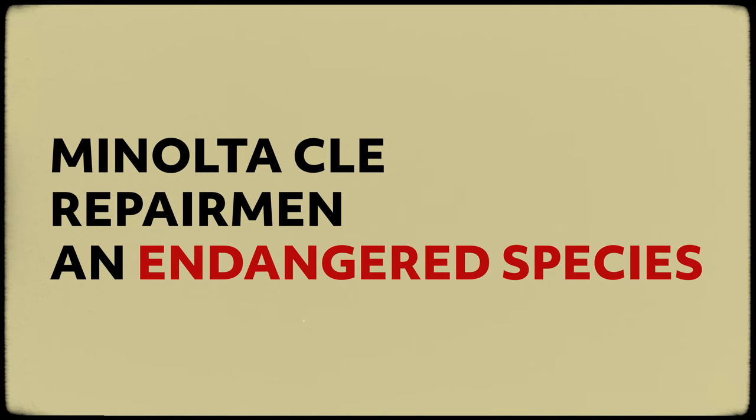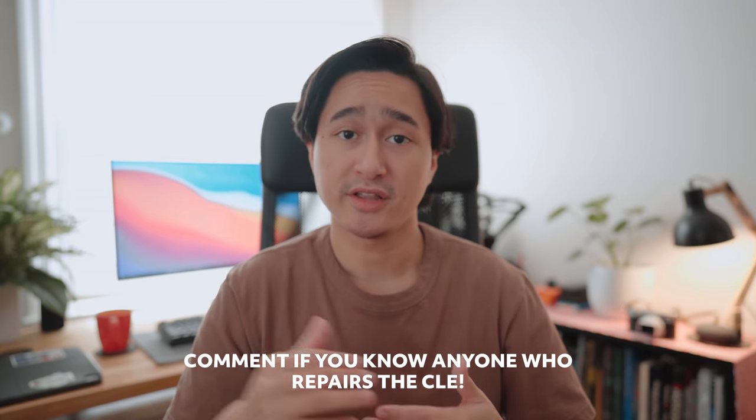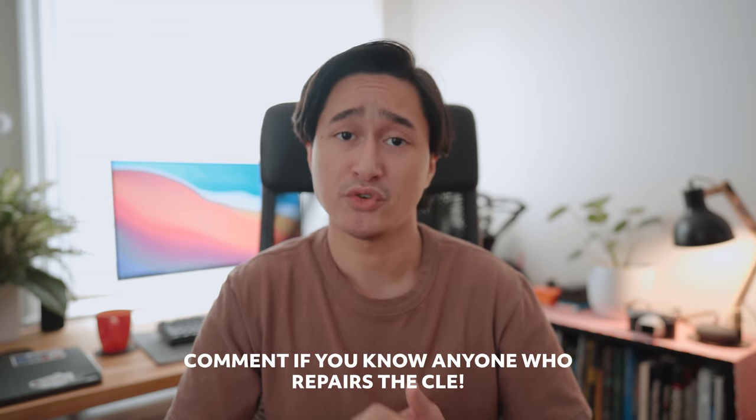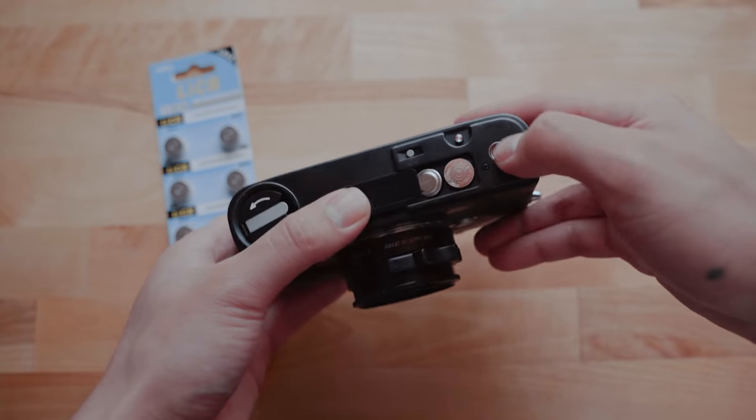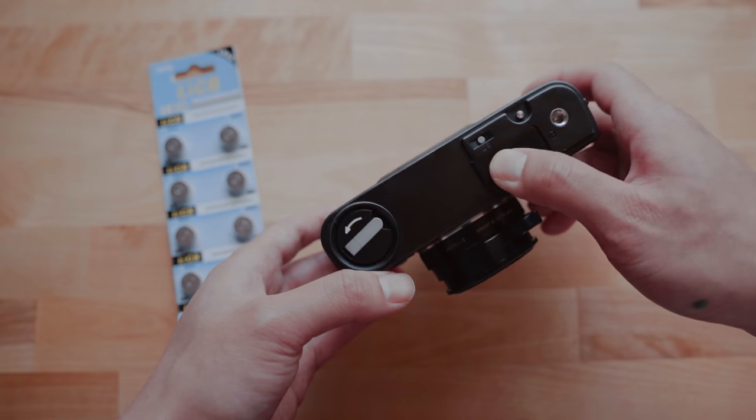That frame line issue might be a mechanical problem with the camera, which segues into one of the cons of the Minolta CLE. People who repair the Minolta CLE are an endangered species — there are only a few people in Japan and just a few in the U.S. that still service it. That's mostly because this camera is electronic, not fully mechanical like Leica cameras are, and parts are really hard to come by. Since it's electronic, I need to always have spare batteries because once the batteries are dead, I can't use the camera at all. But I'm used to carrying spare batteries, so it's not much of a big deal for me.